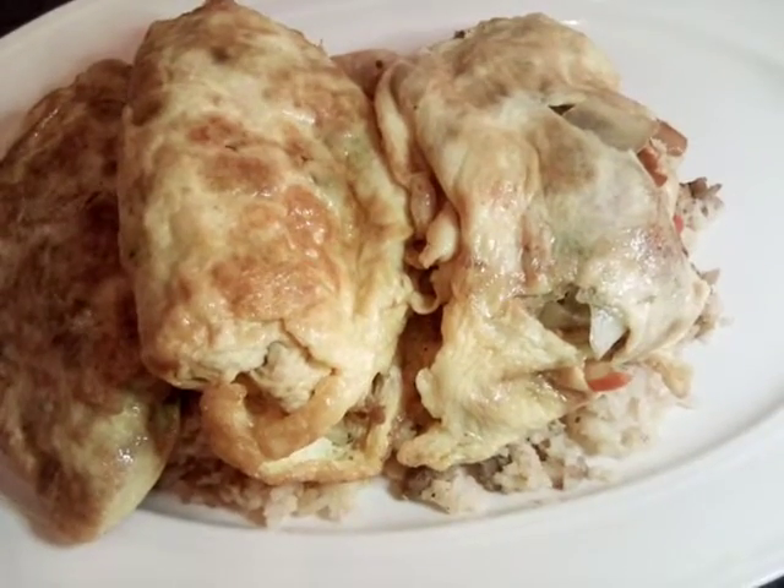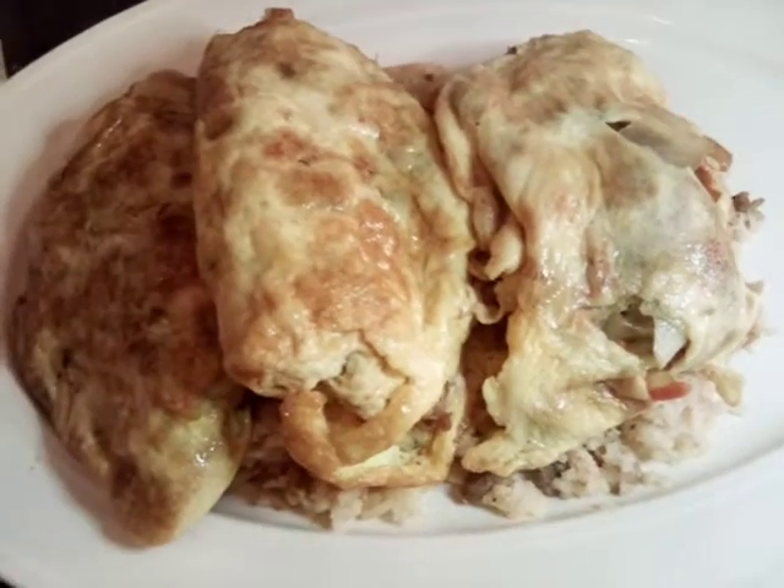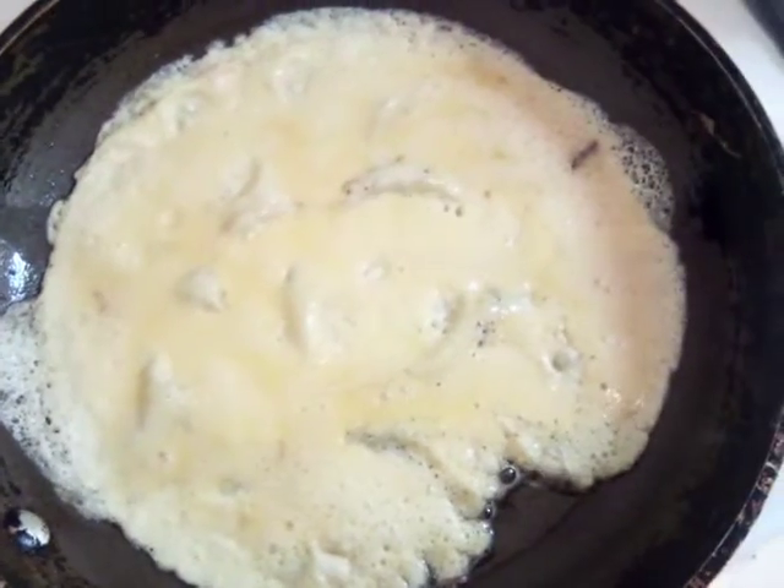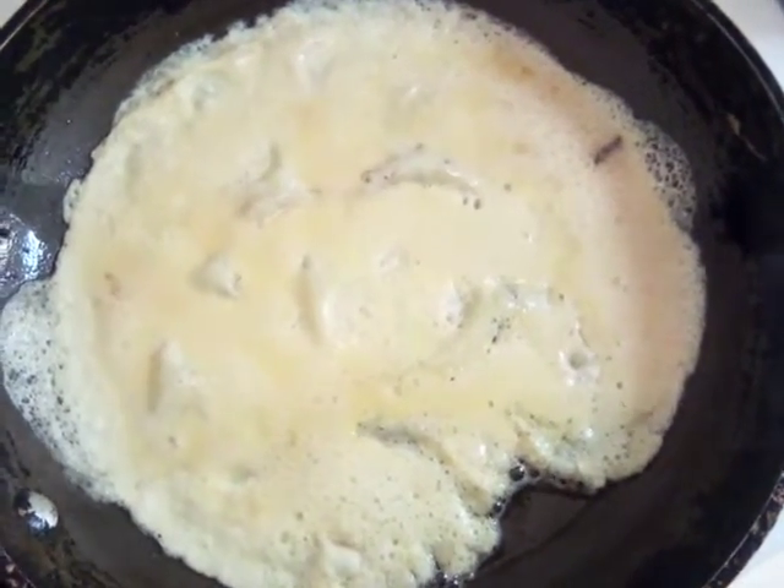These are very easy, delicious recipes and videos that y'all are watching. Now that we have our egg here, let's go ahead and put our filling in.